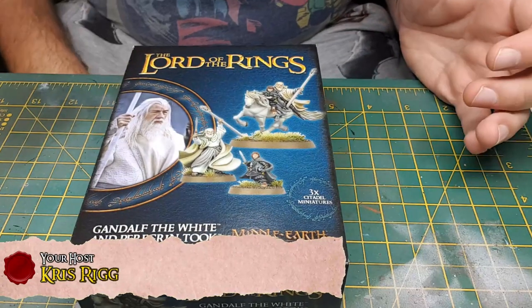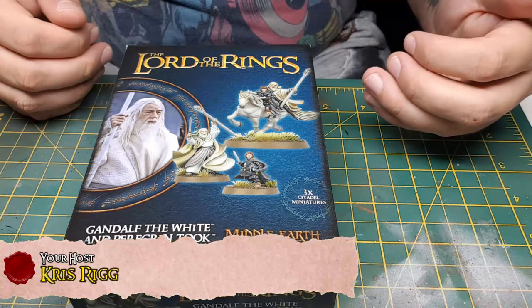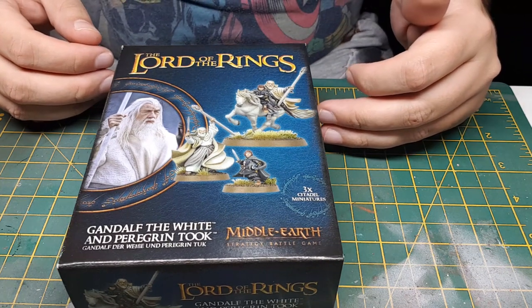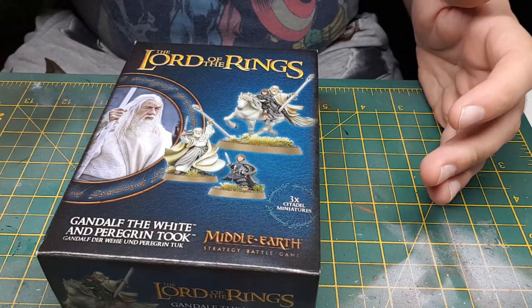Good evening guys, this is Chris from Townsend Middleworth. I'm just going to do another review here — this will be my second review, attempt to review. I realised the last one went off a little bit long, talking about a model that no one may really be interested in, but it's a model I liked. So I'm going to try and keep this one sweet.